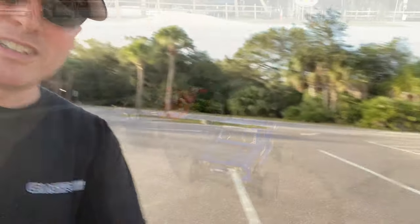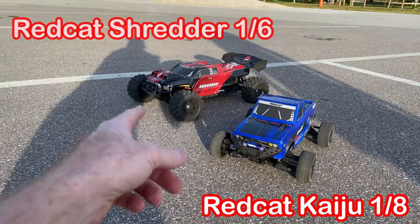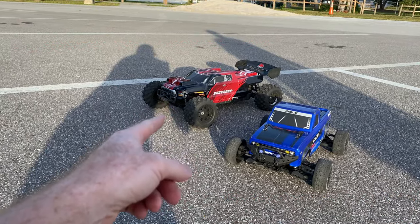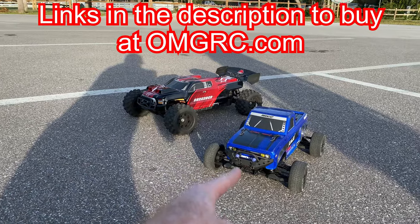So he's got his — we're going to show you guys this. These are going to be running. He's got his running on 6s power and I have mine running on 4s, and that's all it's capable of — only 4s power on the Shredder, 1/6 scale, 1/8 scale.